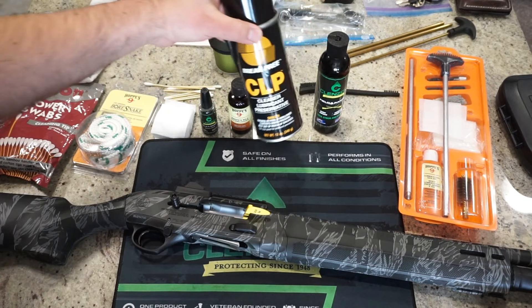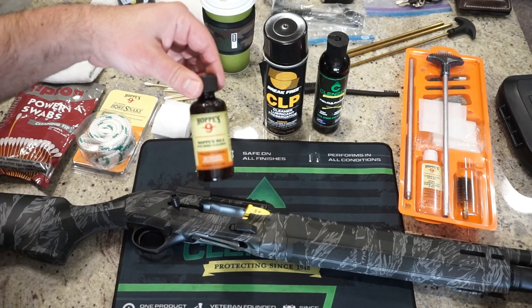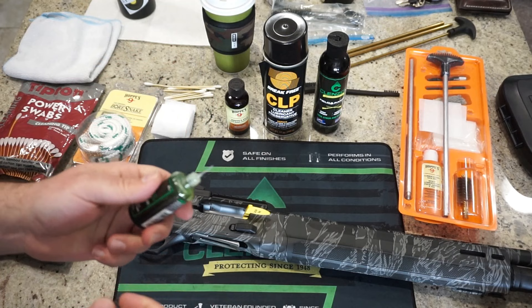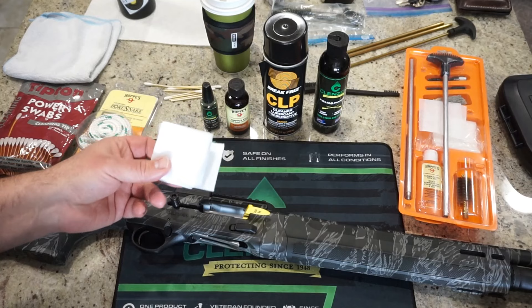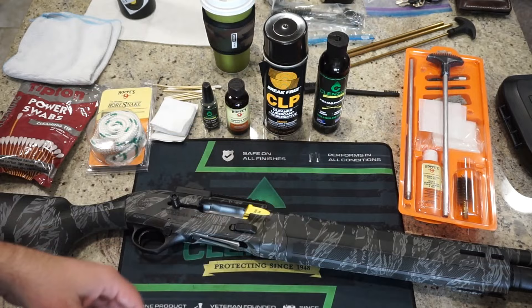They've since changed the label on the Break Free CLP — I've had this can for a couple of years. We're going to need some sort of solvent to clean out the barrel, so I recommend Hoppe's No. 9 Gun Bore Cleaner. I also have a little needle oiler from Cleanse Oil, though Rem Oil and other companies make them too — it has a tiny needle to get the finer points of lubrication. For general wiping, cotton patches are great, or cut up an old cotton t-shirt. I'm going to use a Boresnake, although you can use a traditional shotgun cleaning kit with cleaning rods.